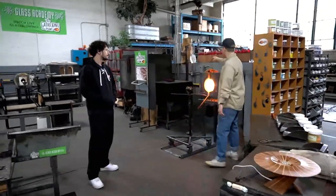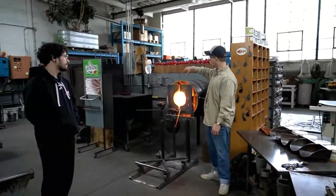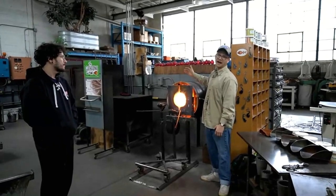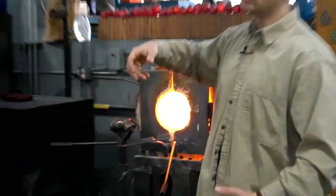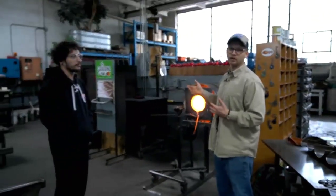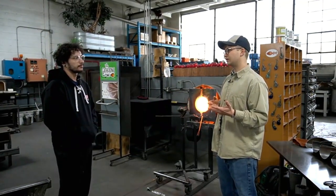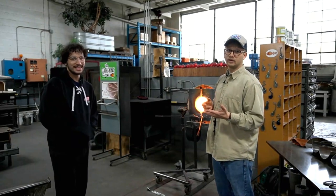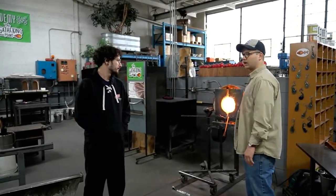We got a piece of red up here, which Matt's going to be keeping an eye on because we just put it up there, and when you set a piece of color up on the hole like this, it's really only heating up one side of it. So hopefully about halfway through, if one of us remembers, we're going to try and rotate that red so the other side gets hot, because if we pick it up and it's cold, it's just going to explode, or it'll get micro cracks and we'll have discrepancies in the color.